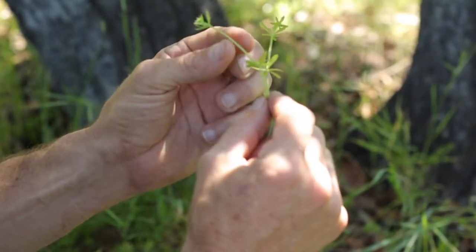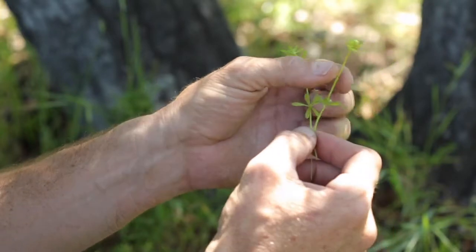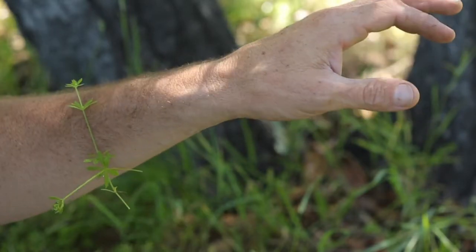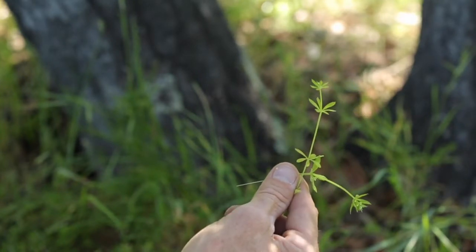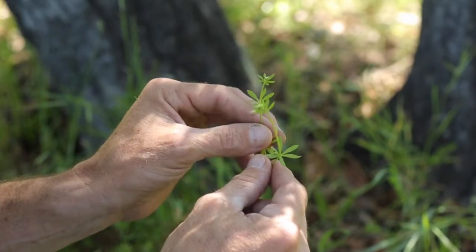This plant is called cleavers, and cleavers is an edible plant. It is fuzzy though — it has these little velcro-y hairs which allow it to cleave, to grab onto, to hold. So it's actually a fun plant to grab a hold of and throw at your kids, because it grabs onto their sweatshirts or whatever, and you can play tag.